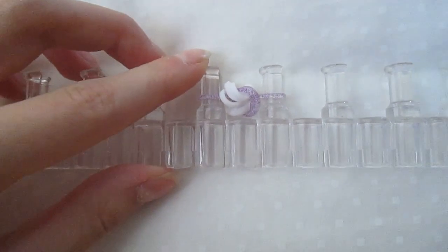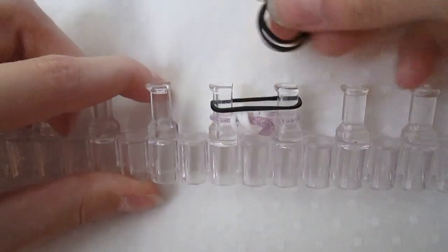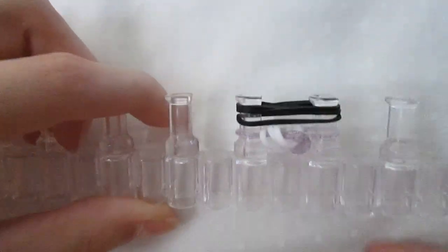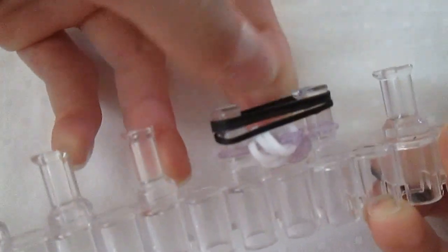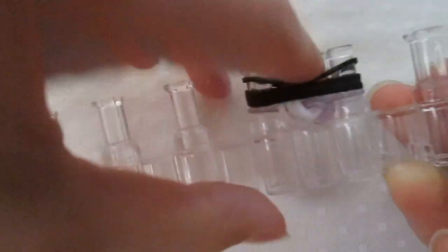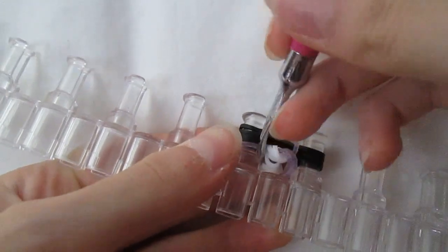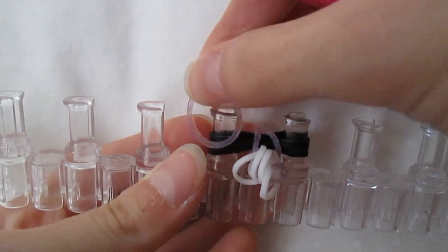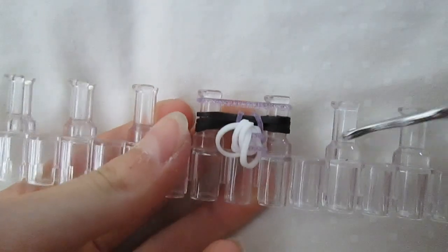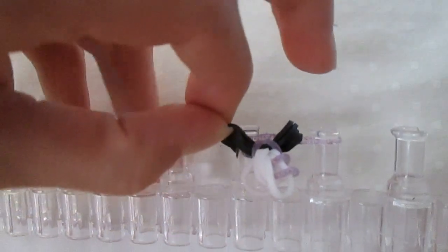Now you add four more of another color — I'll be using black this time. You can put them on one at a time or whatever you want. And then you loop over the purple. Put on another purple, and then loop over all these blacks. And push it down.